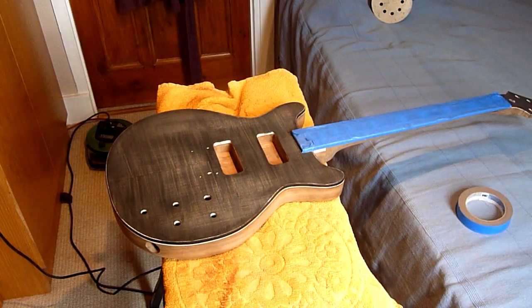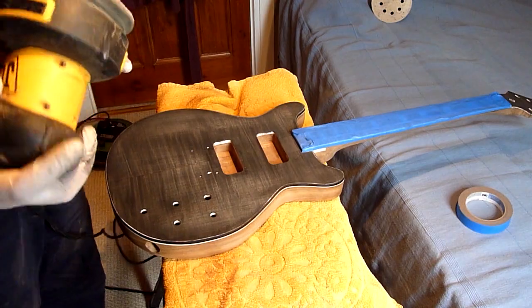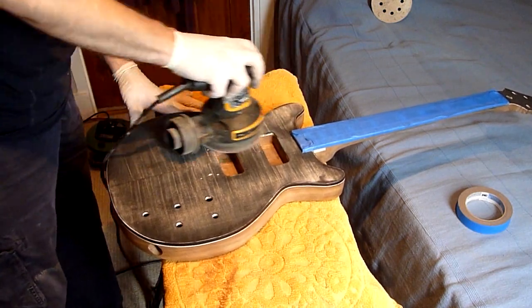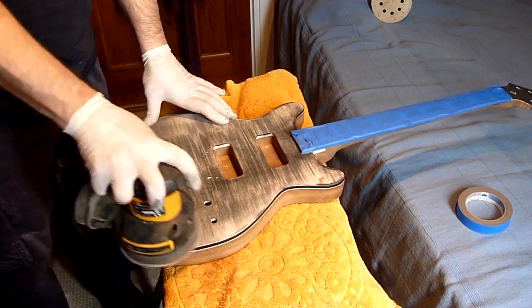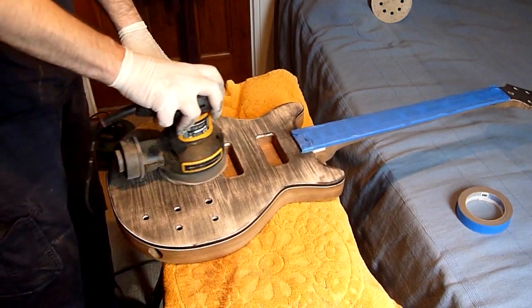After that's dry I come back at it with my orbital sander and 400 grit sandpaper. I'll take quite a bit of it off, but I do want this guitar to be fairly dark so I'll be leaving probably more of it on than I would for a normal burst guitar. This is less of a burst and more of a patterning.